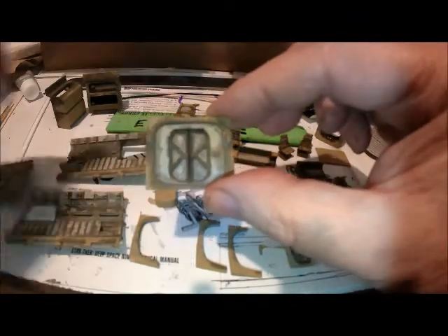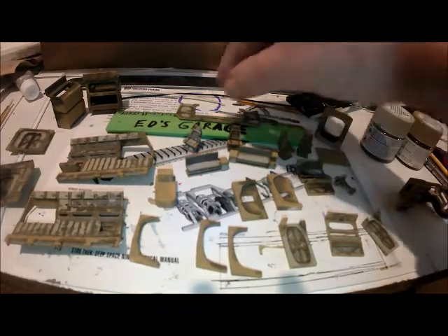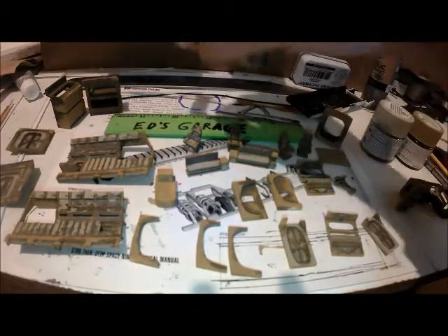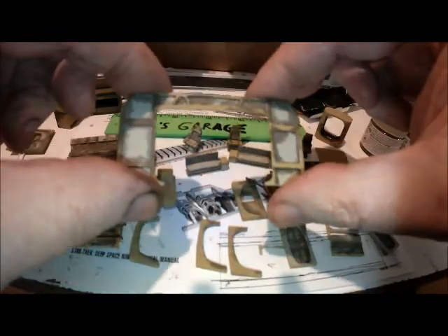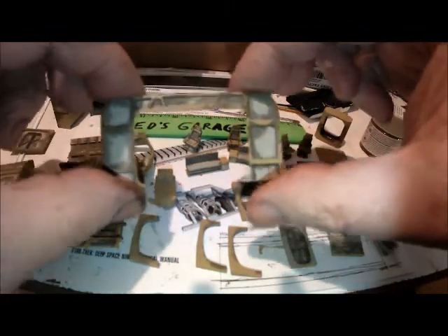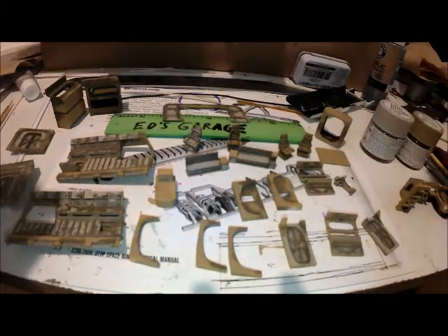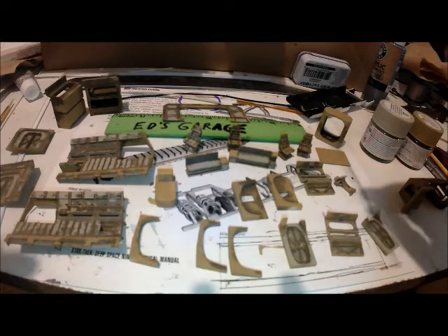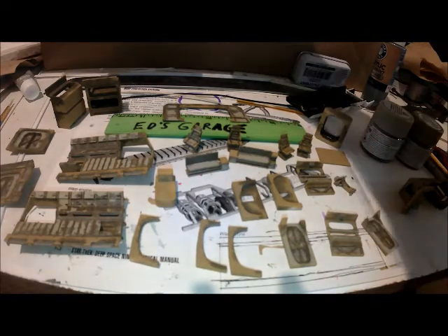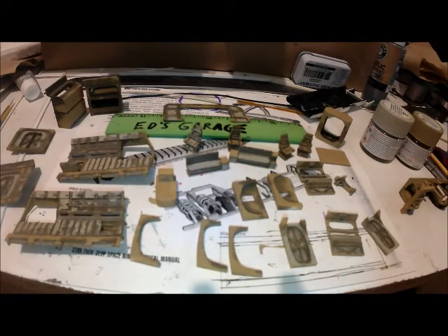Before I clean these up and finish them out, I thought y'all might like to take a look at some of them up close and personal, so to speak. So anyway, it's going to be short and sweet today.